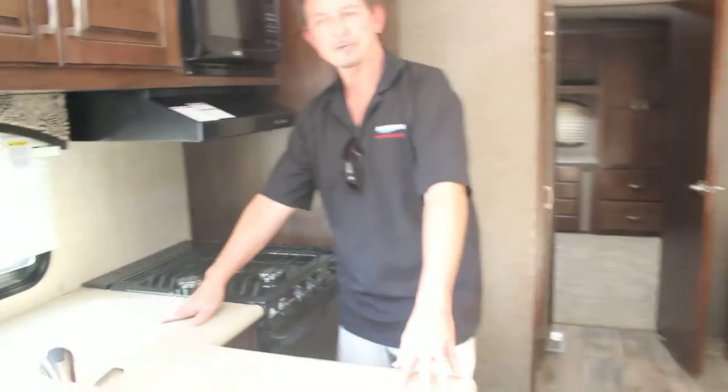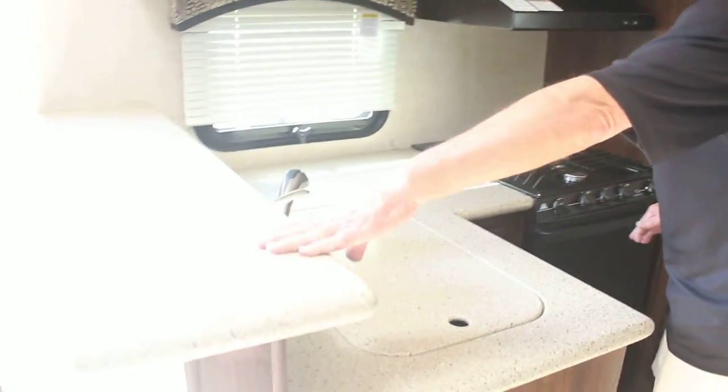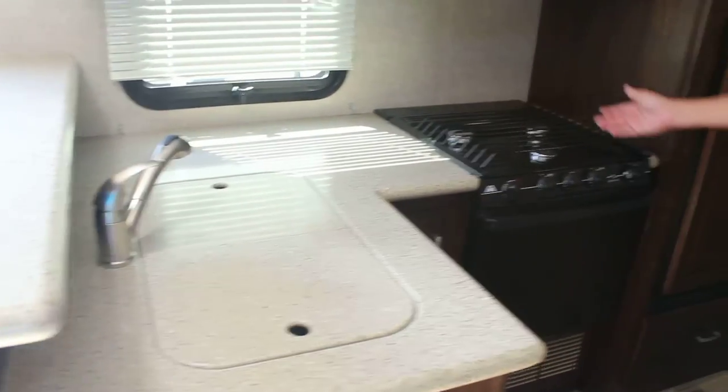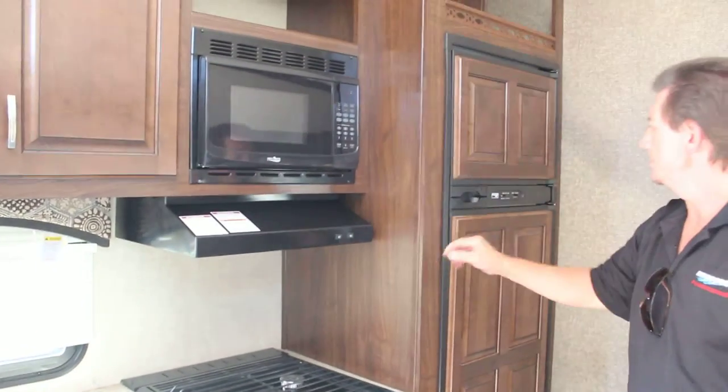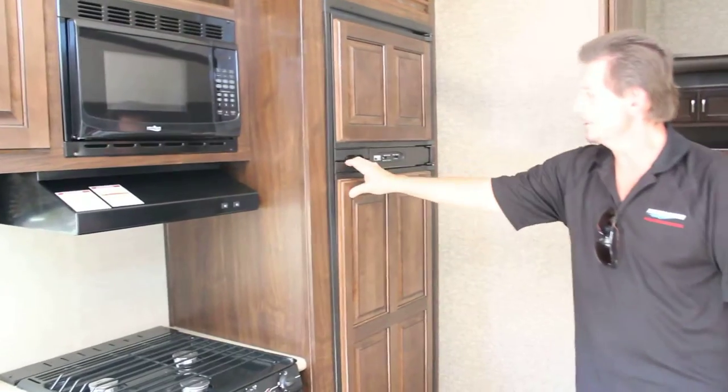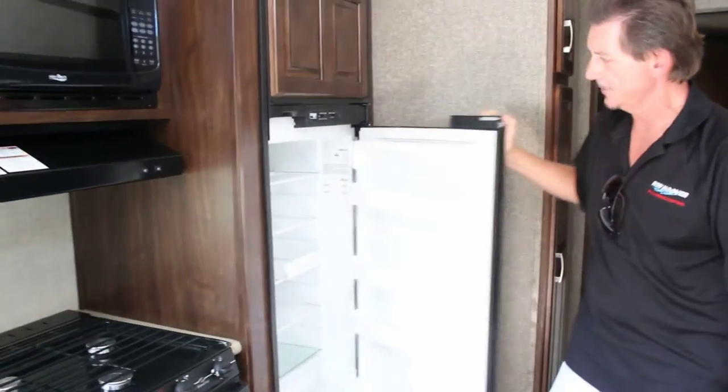There's a pretty decent size area on your countertops, and the upper level countertop gives you even more space. It has a three-burner stove with an oven, a standard microwave oven, and a three-way system refrigerator that runs off of gas and electric.